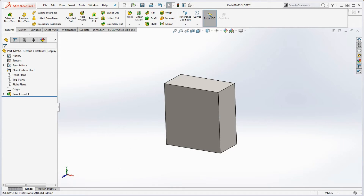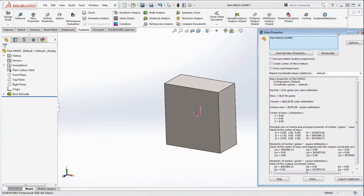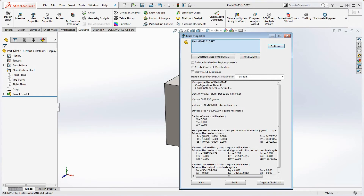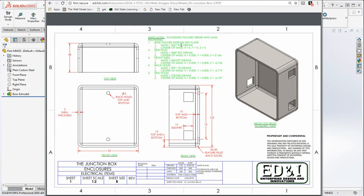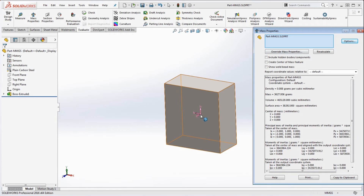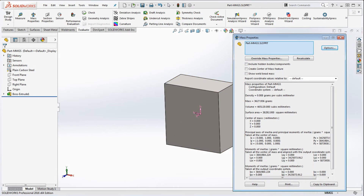There's our rectangle. Let's check mass properties — go to Evaluate, Mass Properties. Under options, set custom settings to three decimal places. The mass is going to be 3627.936 grams. The center of mass is going to be 0, 0, 0 because we did a mid-plane extrusion and all the planes intersect the model, so the center of gravity is right in the middle.